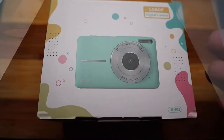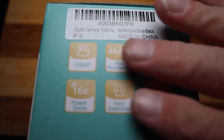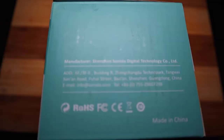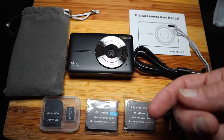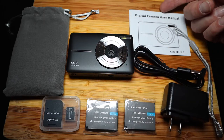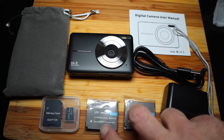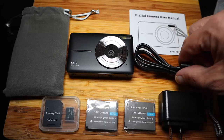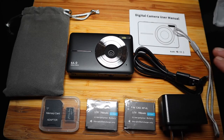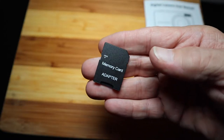Here's a look at the box the digital camera comes in. One side has a barcode and specifications, another side has manufacturing information. Included in the kit is a carrying case, the camera, a digital camera user manual, a memory card adapter along with a memory card, two different batteries, a USB wall adapter, a USB cable, and a lanyard.